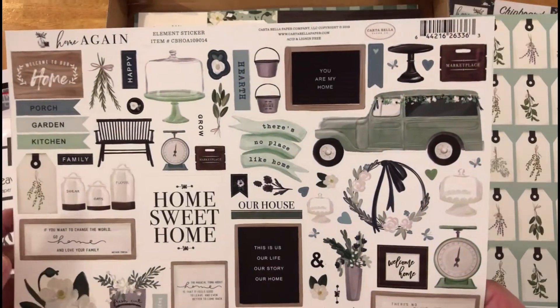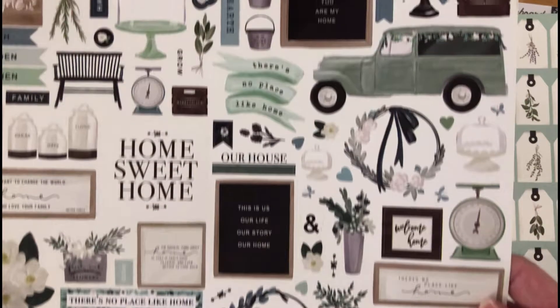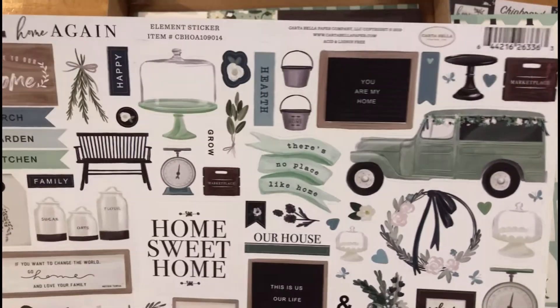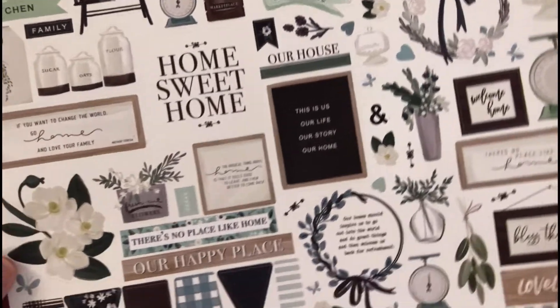Then we've got your sticker sheet. There are no repeats here — it's just one single sticker sheet. The repeats go from the chipboard to the ephemera to the sheet, so you can have a variety of things. You can also cut things out of the paper, but there are lots of stickers there to choose from and put onto your layouts.